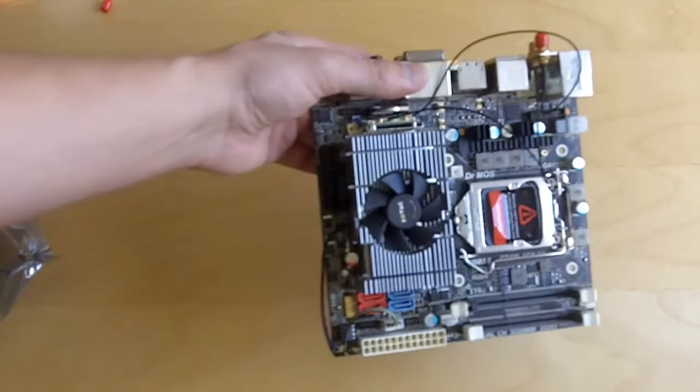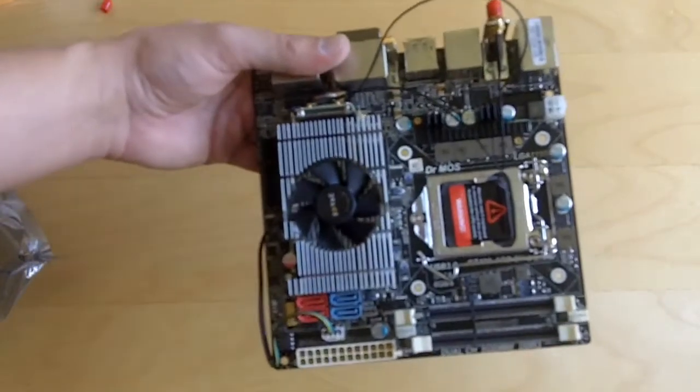Opening it up, you can take a look. Since this is so small, you're not going to see a lot of styling on the board itself.